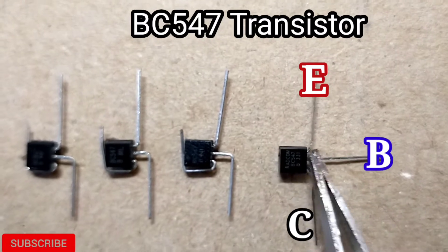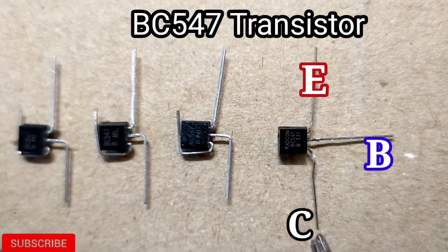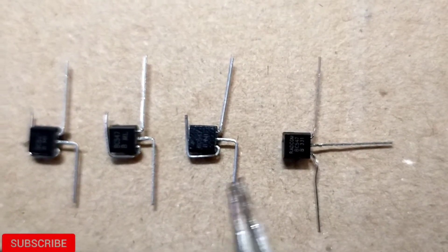We have a BC547 transistor — emitter, base, and collector. There are 4 transistors used in this project.